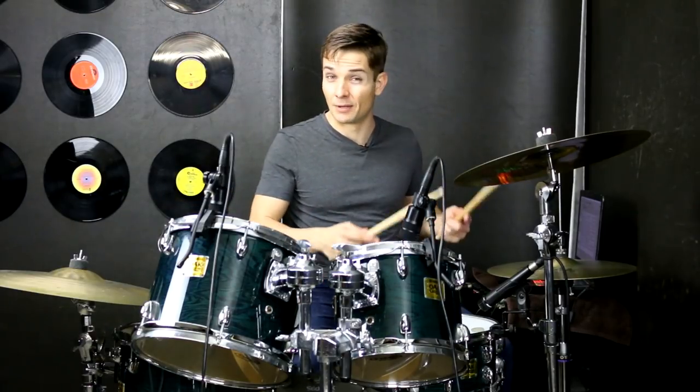Those quick triplets at the end of the second bar I find easiest to stick right, right, left. But if you haven't done that before, maybe something else will work for you — just keep that in mind. If you're having trouble and getting a bit turned around with your sticking, try out a right, right, left.